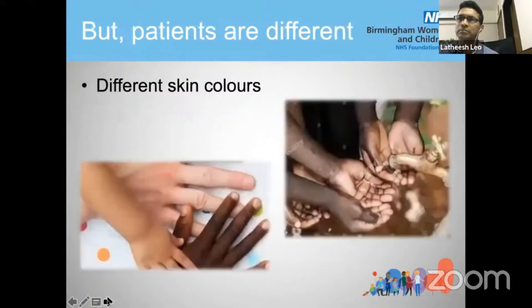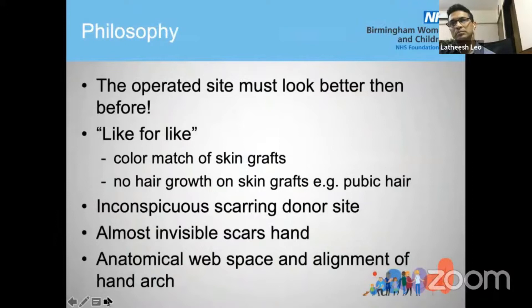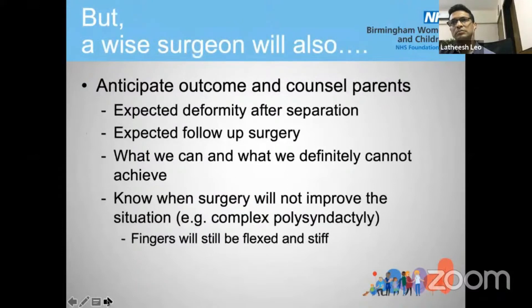Why is it so difficult? Because patients are all different, so we can't use the same technique for all patients. Patients have different skin colors — dark skin, light skin, dark palm, light palm — and there is a wide diversity of the condition: simple syndactyly or more complex types. The one single philosophy I believe is so important is that the operated side must look better than before. Like-for-like is critical: color match of the skin grafts, no hair growth on skin grafts, and the donor site should be very inconspicuous.